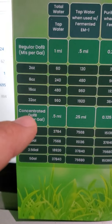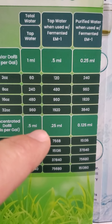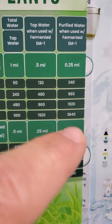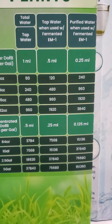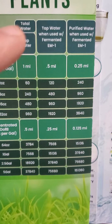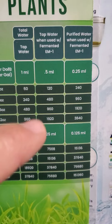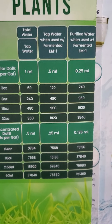Down here for the concentrated, same situation. With tap water and fermented EM-1, and then with purified water — remember the drops of balance cleans the tap water. If you don't have to clean the tap water and you're using reverse osmosis water, there's no need to clean it, so you don't have to use as much minerals in both situations.